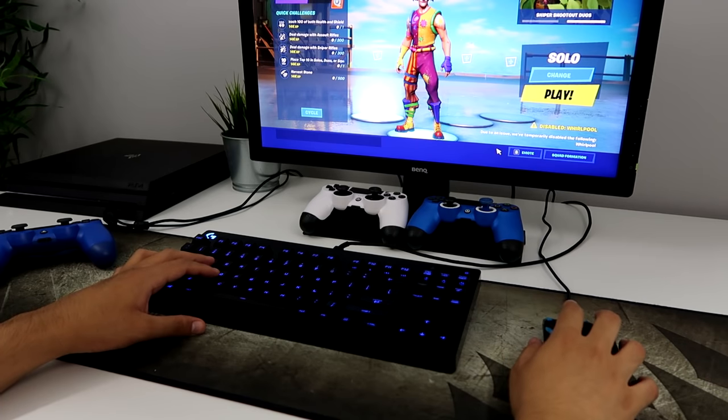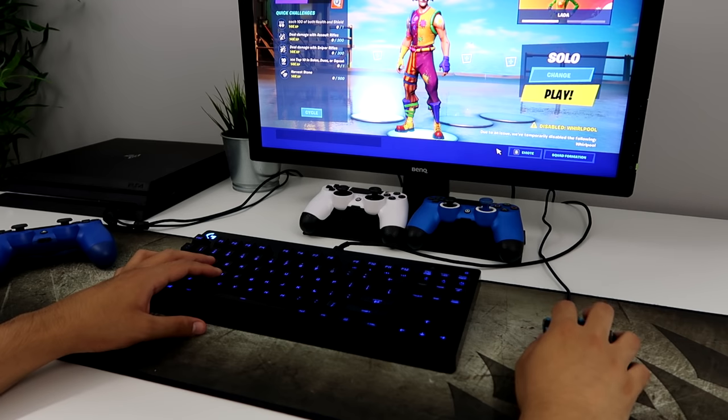Alright guys, Splitz here. I'm going to show you guys how to connect your keyboard and mouse so you can play Fortnite on PS4.